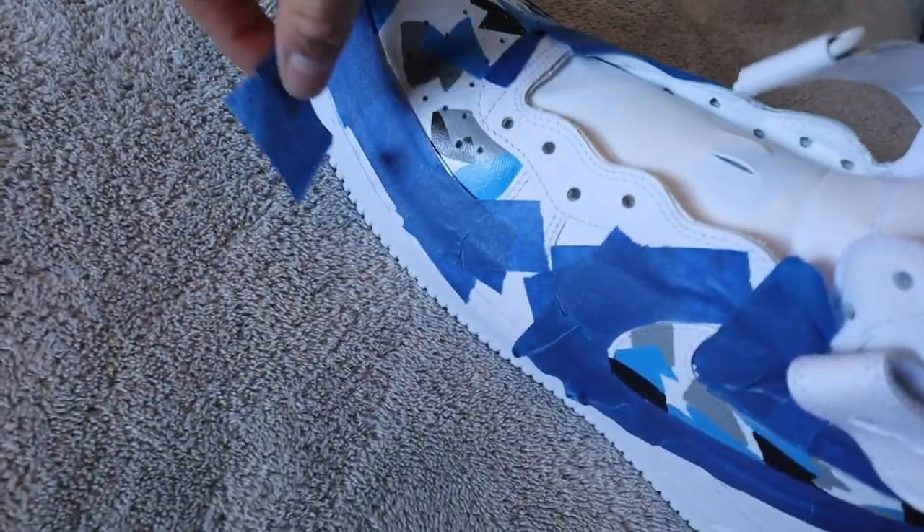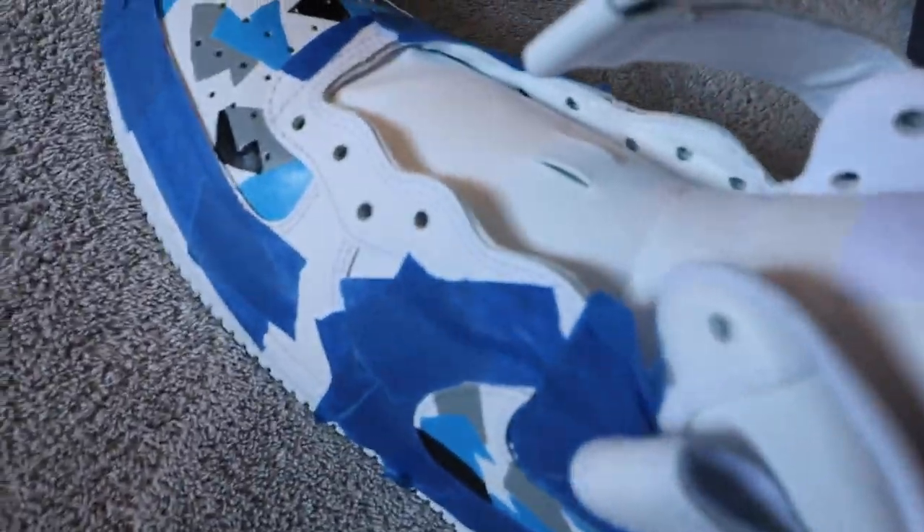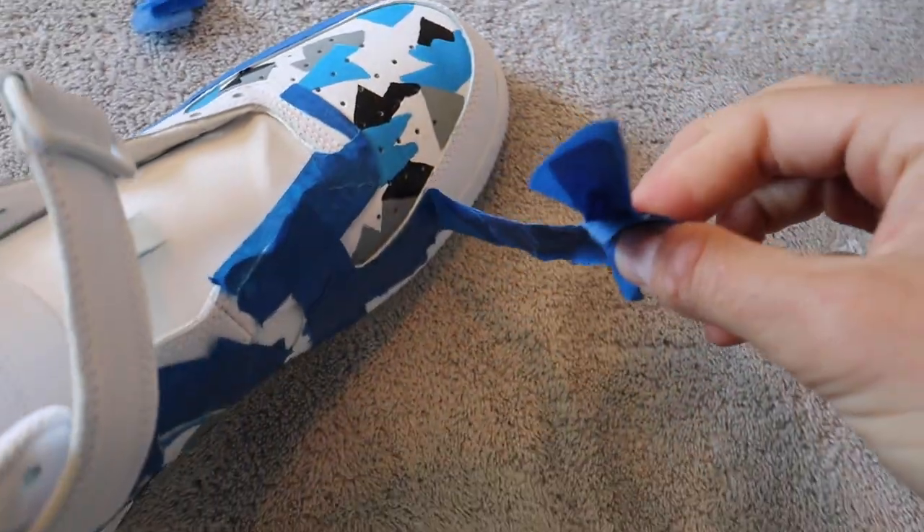The shoes have to dry overnight — we gotta be patient because we want really good looking shoes. We're going to fast forward to the next day. Good morning! As you can tell it's been many days — my hair is going up a little bit. The sun is out so the lighting is still atrocious in my room. Are you guys ready to see these bad boys? I've been staring at this taped up Nike for like four days. Let's take this tape off and check it out. I need this to glide like wrapping paper on a Christmas gift. There it is, boys!